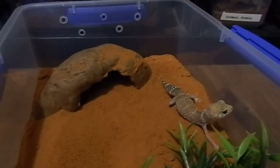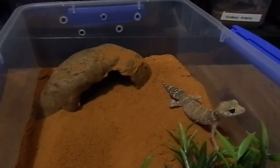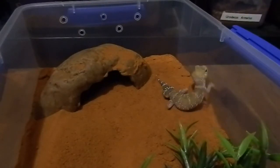They're insectivores, so strictly crickets and wood roaches. Some people use mealworms but I don't with these guys — I've heard too many horror stories of mealworms eating through gecko stomachs. So pretty much just woodies and crickets for these guys. I use about medium size. This is a female we're looking at, and she'll be having the male introduced into her enclosure shortly to begin breeding.